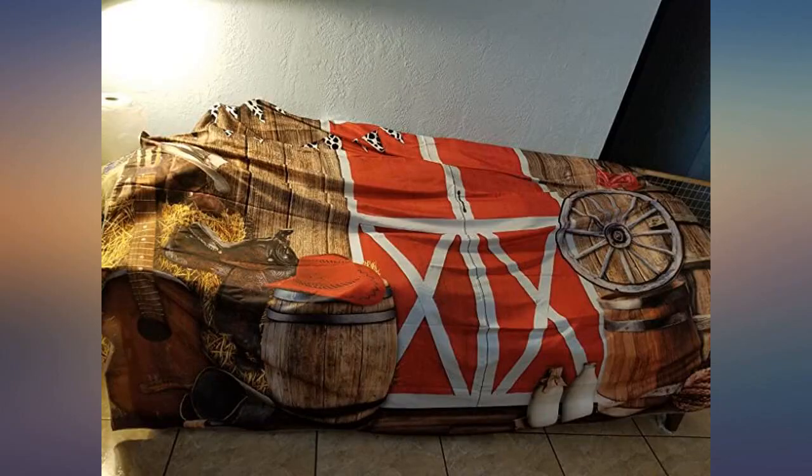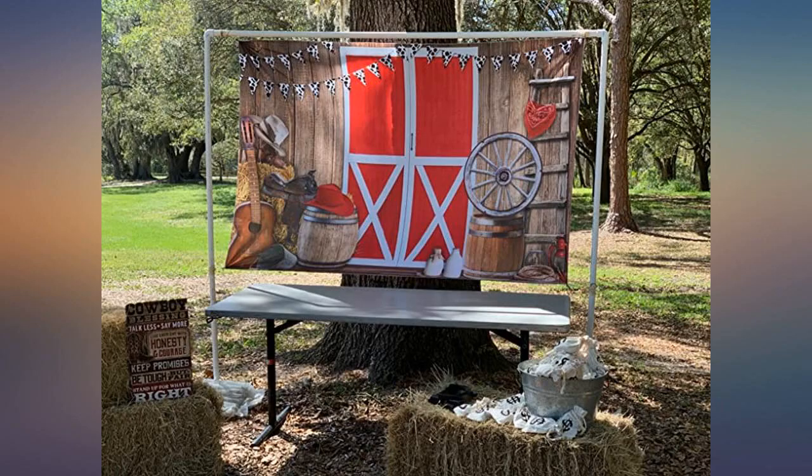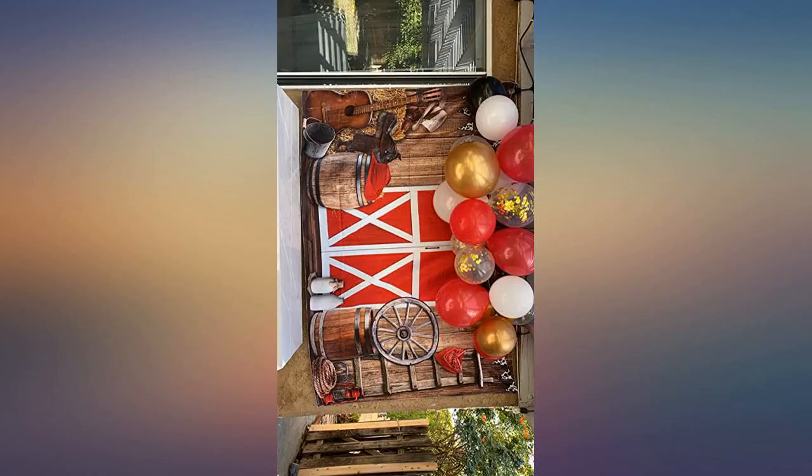Haven't used it yet — it's for my son's birthday party — but I opened it ASAP and the material is fantastic. It was nicely packaged and true to size: 8x6. Can't wait to use it.